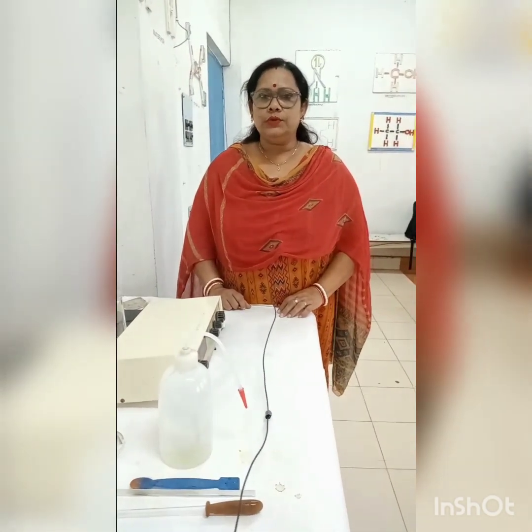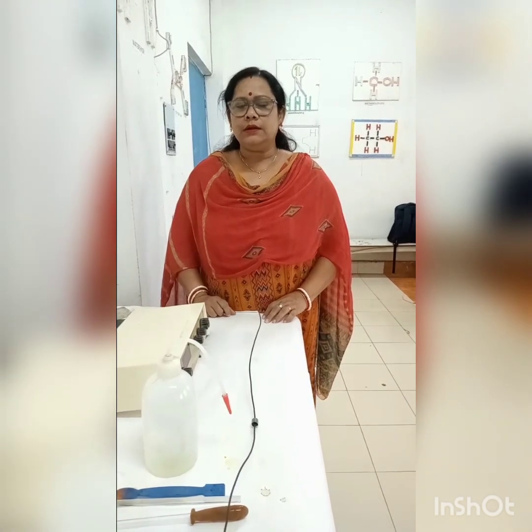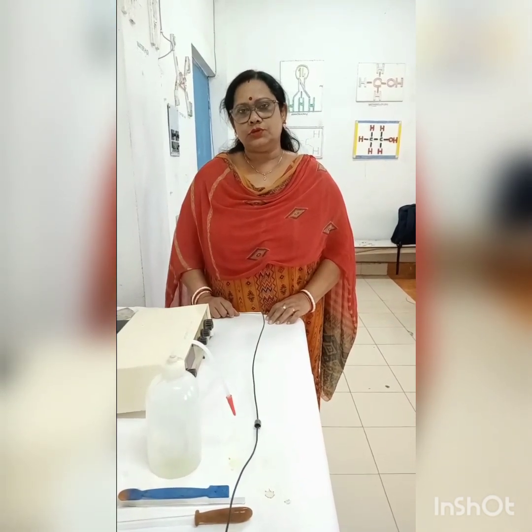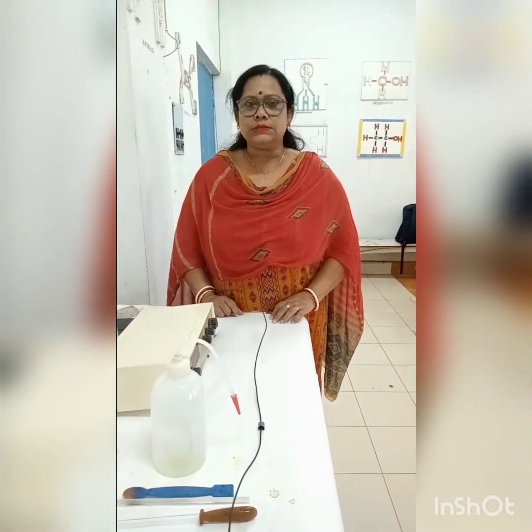Dear students, today we will see how to make standard potassium dichromate solution. The required apparatus and chemicals are as follows.